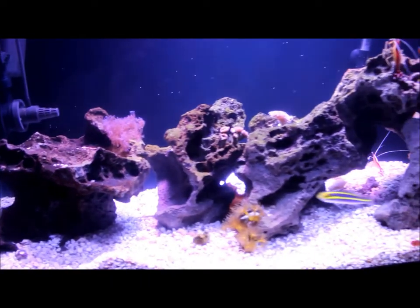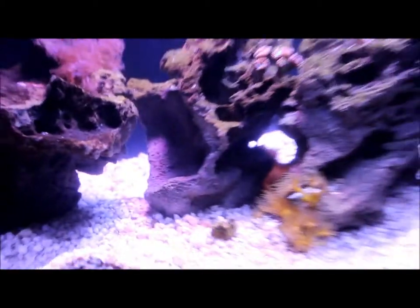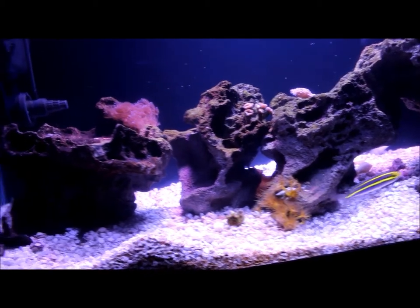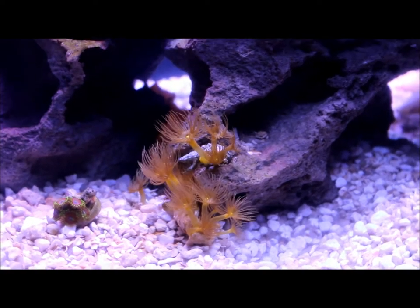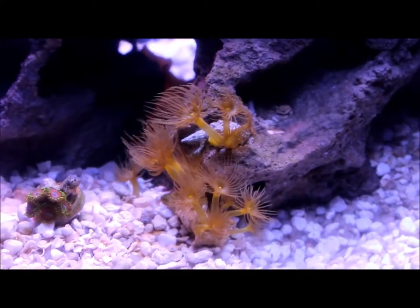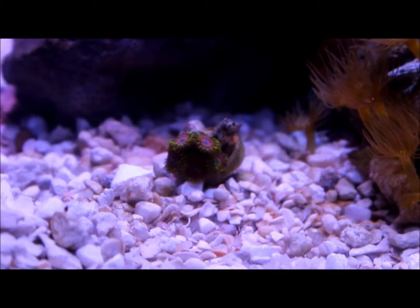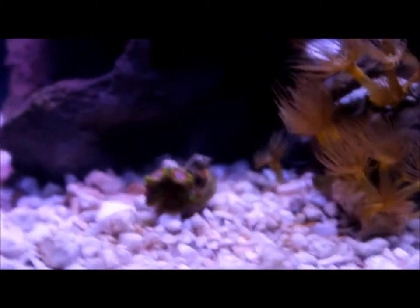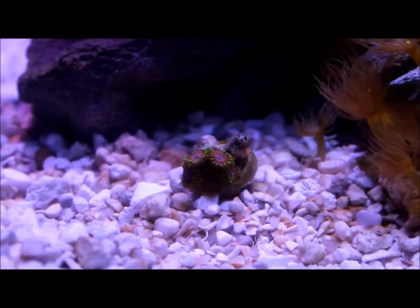Moving on to the corals - these corals are very entertaining. I went for all basic, hardy species of coral: polyps, mushrooms, multiple soft corals, and one LPS coral. Right here I have this yellow button polyp which I've had for about a week and I already have about two new heads - I just love how it's constantly growing. Right next to it I have an Eagle's Eye Zoanthid. When I bought it the postal service misdelivered my package and it came a day late so it looked a little bad, but now it's recovering pretty nicely.